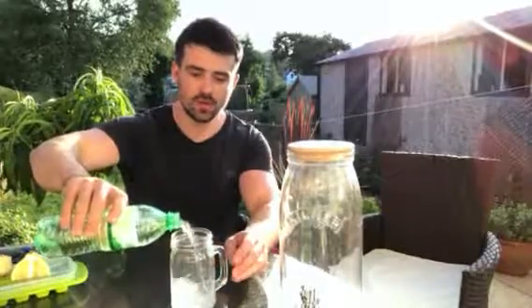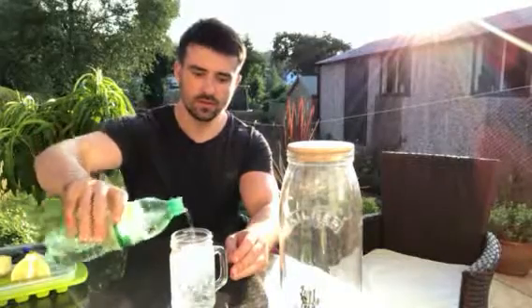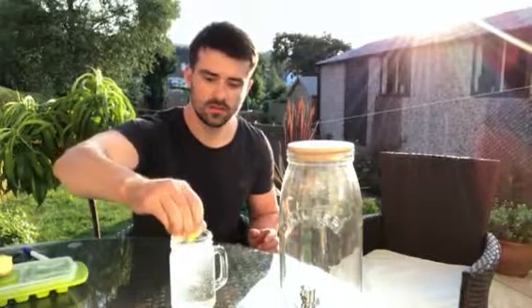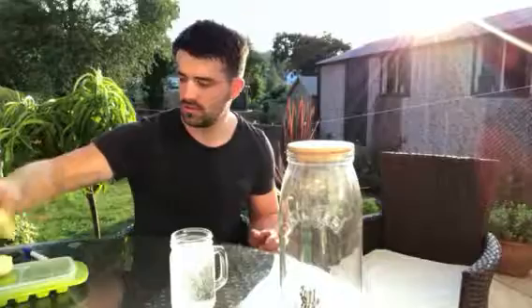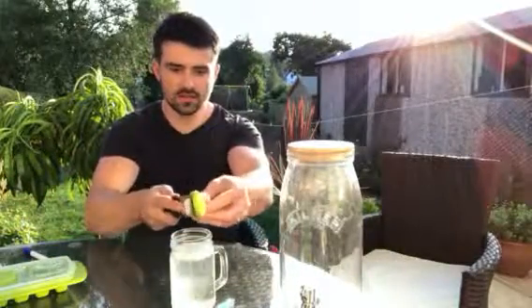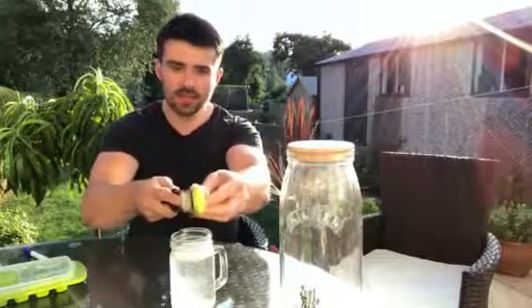Really quickly, I'm going to add my carbonated water into my glass and fill that up. Then I'm going to squeeze a quarter of a lemon, and we're going to zest in some ginger using a zester — about a thumbnail's worth of ginger should be pretty good.